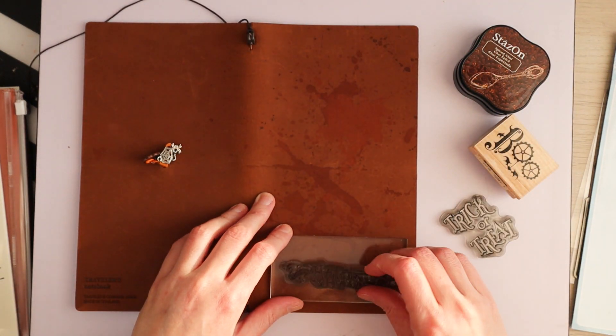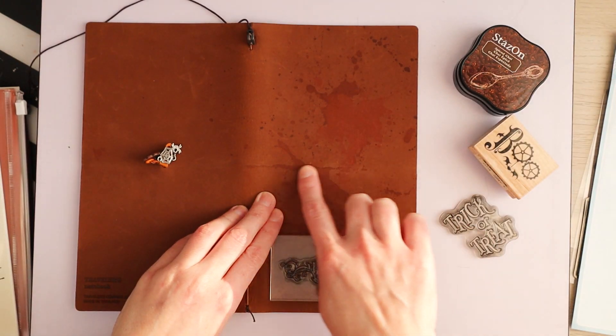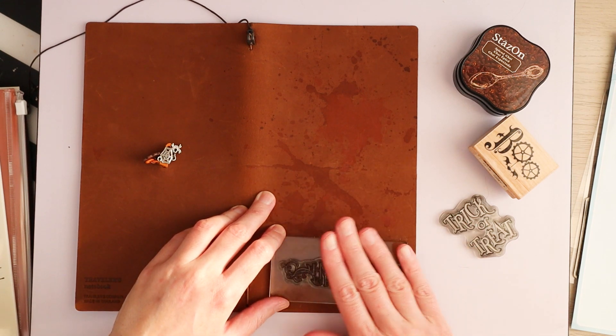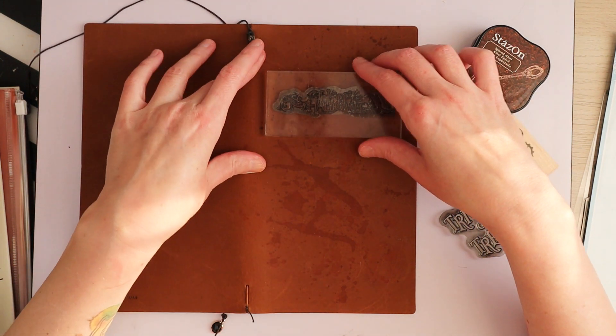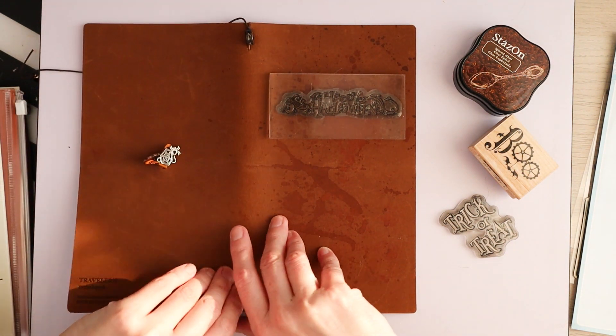I'm not too worried about the right space here because there's a little bit of a stripe where the elastic was on. I have a pretty good idea of where this will go compared to where the elastic is.